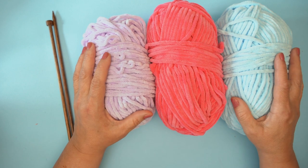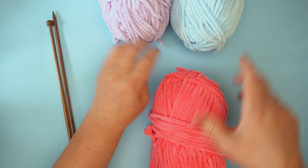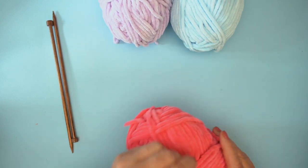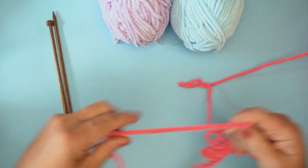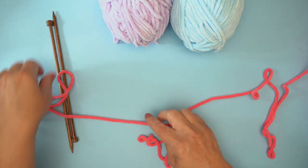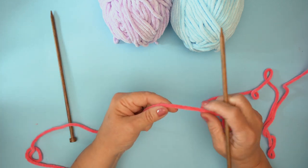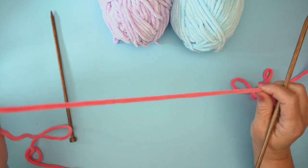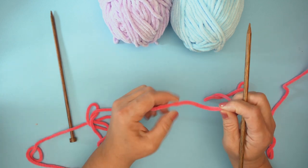So let's get started and we'll cast on. Shall we cast on with the Peony because that's very lovely, isn't it? Nice Peony pink. One of the things I said in the intro is you need to be quite loose when you cast on with chenille, because it's a fabric without a lot of give.